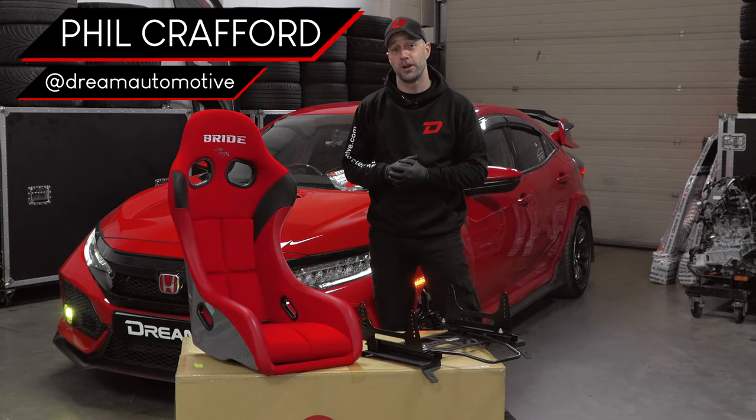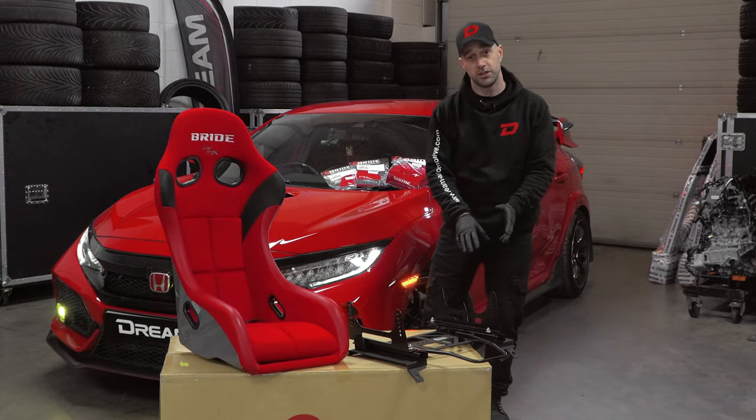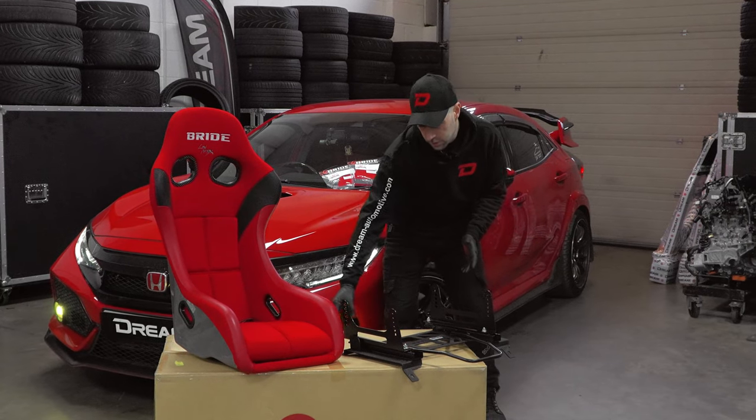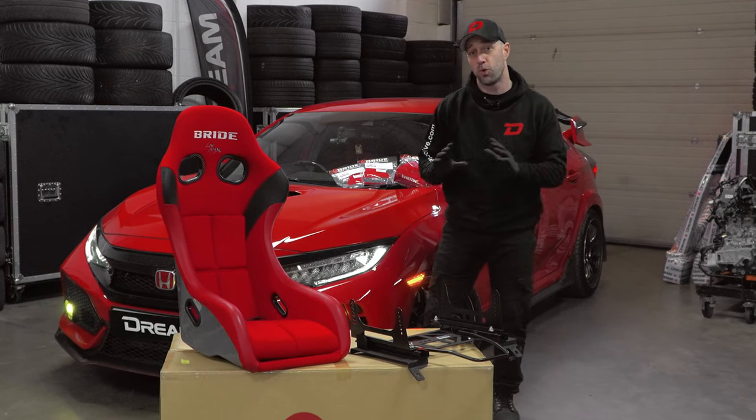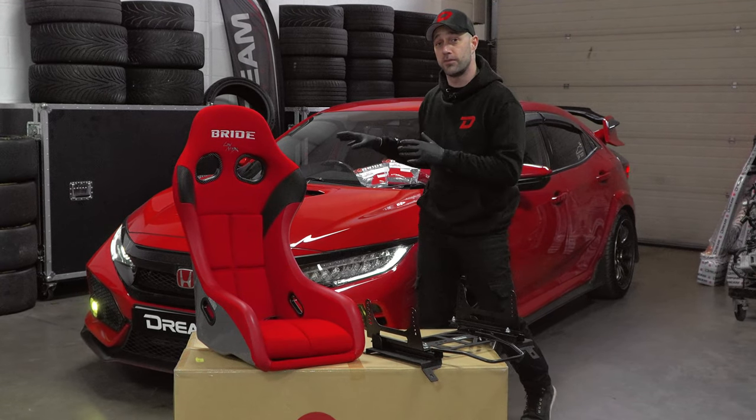So we have a Bride Zeta 4 in red. We're going to be mounting that on top of one of our Dream Seat frames, which has been designed with elongated holes and loads more adjustments than usual to suit a wide range of seats. This is quite a narrow seat, but that's been selected to suit the driver who uses this car.